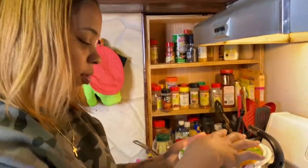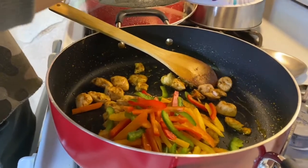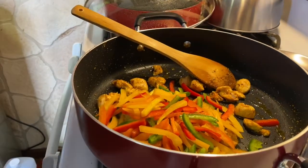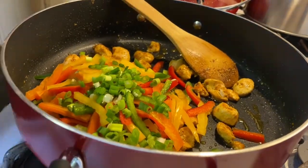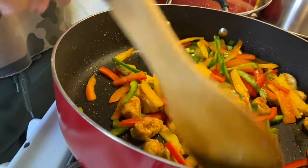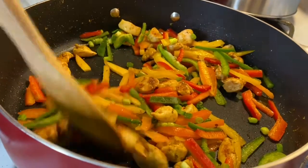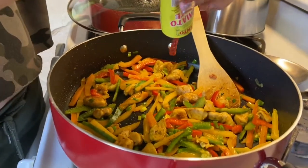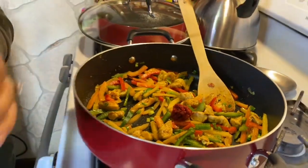All right guys, so our chicken is just about done. I'm going to go ahead and add some of our peppers and some of our green onions. Let this cook just for a little bit — we don't want the vegetables to wilt away. Let it cook for a few minutes, then we're going to add in our crushed tomatoes. Our vegetables have been cooking for about three to four minutes, so I'm just going to add about two teaspoons of tomato paste before I add the crushed tomato.